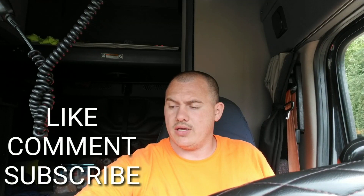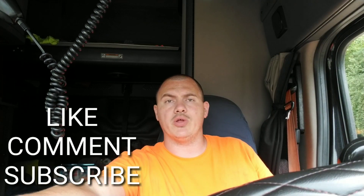What's up guys? So we had a pretty good weekend, ran straight through. I stopped Saturday night at the house. Spent about 16 hours at home.